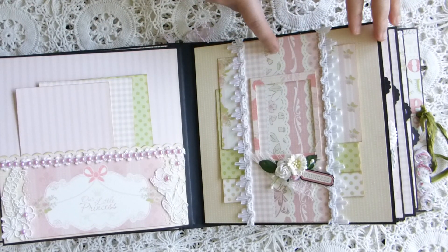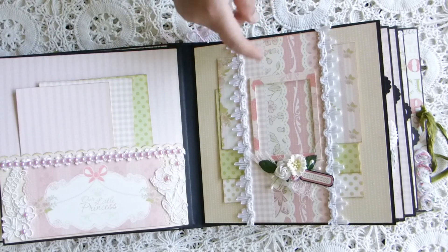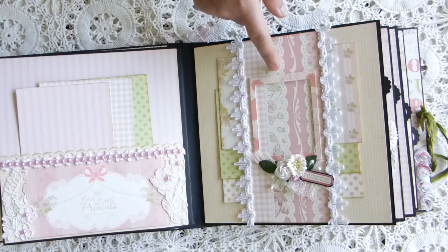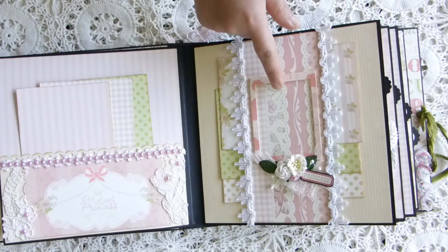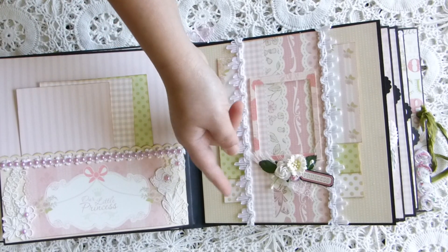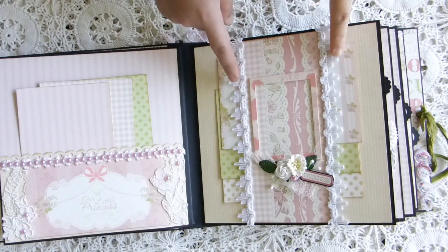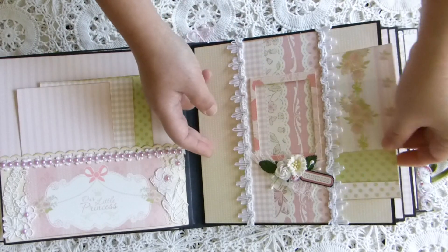I didn't want to lose the space here, so I put a frame — I used a die cut to cut a frame out and then put pop dots on the side so they can slide the pictures inside. I added flowers, cheesecloth leaves, and stuff to decorate the frame. On the side I have a white trim and some photo mat here.